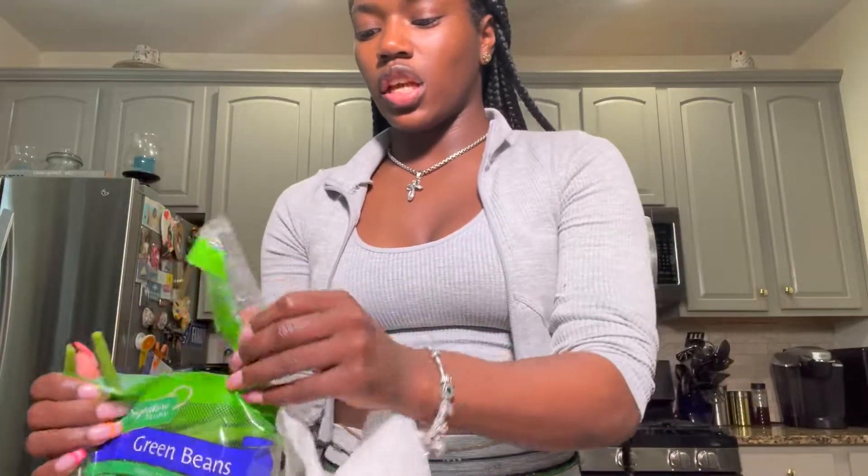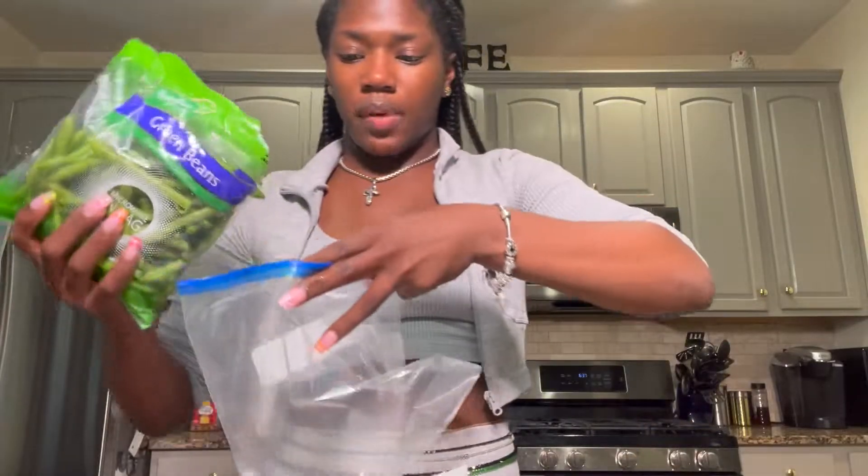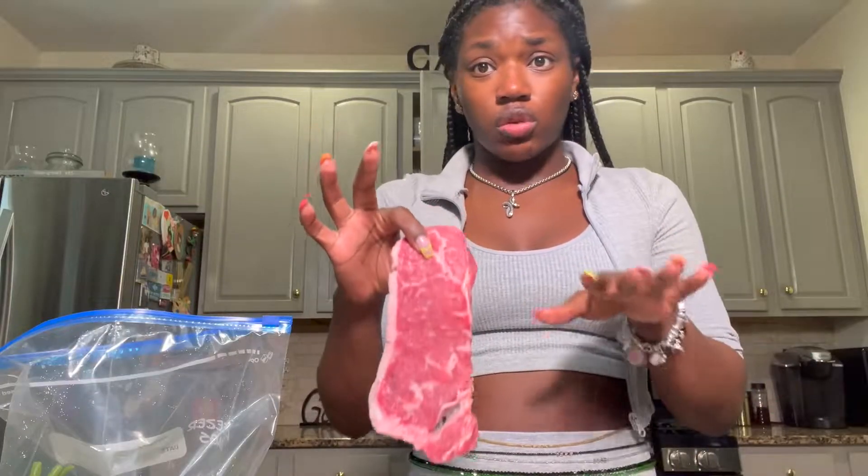Now that I've rinsed the green beans and steak off, I'm gonna take the green beans and put them in this bag, then put the steak in too. You definitely don't have to wash the steaks with soap — just rinse them with water to get whatever bacteria is on them off. I'll leave the bag open for now because I still need to chop the onion and add seasoning.